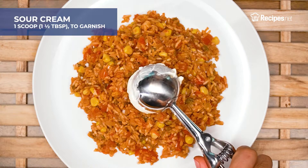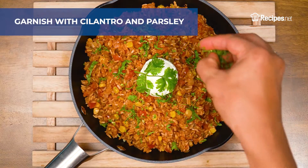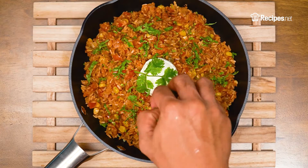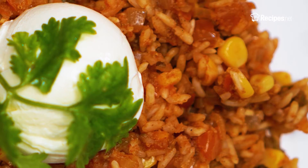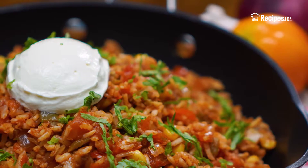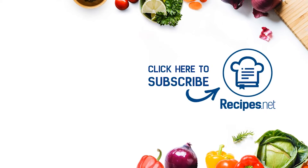Serve your Mexican rice with sour cream, fresh cilantro, and parsley, and you're ready to dig in! Add a spicy twist into your rice dish with our Pollo Loco rice recipe. If you love making it, tell us what you think by showing us a photo or commenting down below. Hit like and subscribe for more quick and easy homemade recipes you will surely love! Thanks for watching and see you on our next recipe!